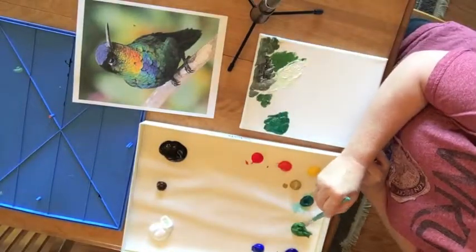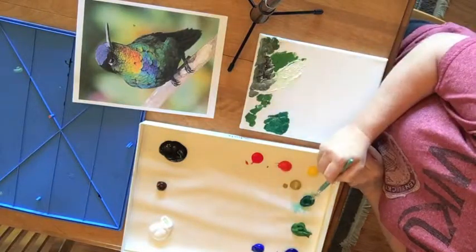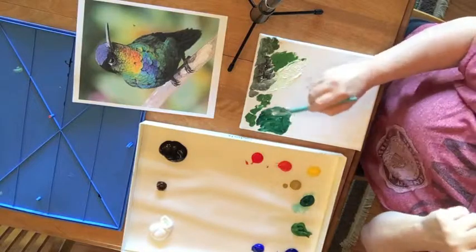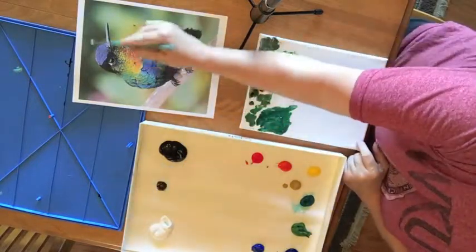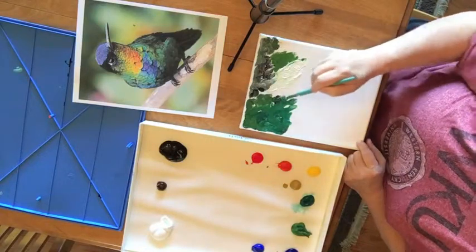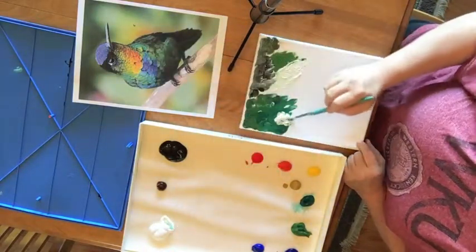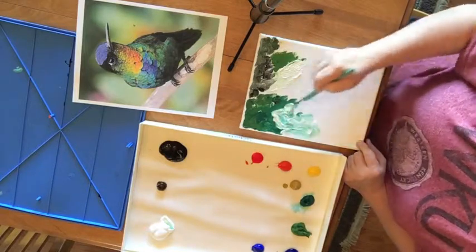I'm using green, sap green, and phthalo green. I'm also using black up here in the dark area where the bird is, and I'm using white, and I'm just dabbing in this color. It looks like I need a lighter color there, so I'm just going to add white. We're doing the background before we do anything else.